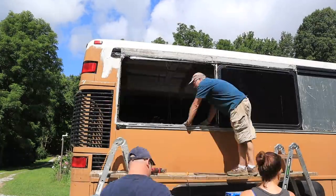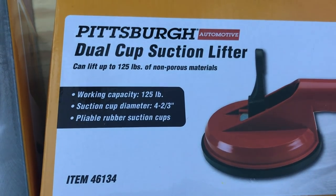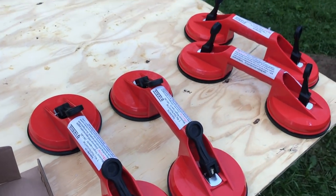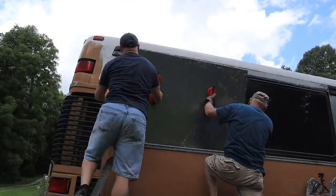Those suction cups are amazing — it makes it so much easier to work. We're not sure if it's something to do with this back window space or if the sheet metal was slightly cut at an angle, but it couldn't sit flush. It looks like we spaced it out really evenly and everything else looks great, but that one corner just wouldn't cooperate.